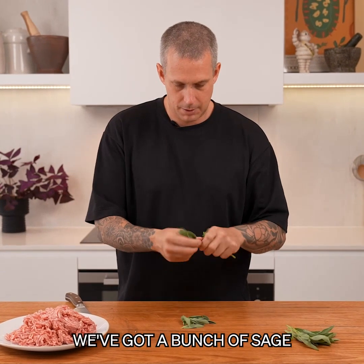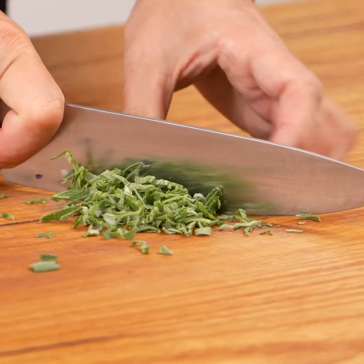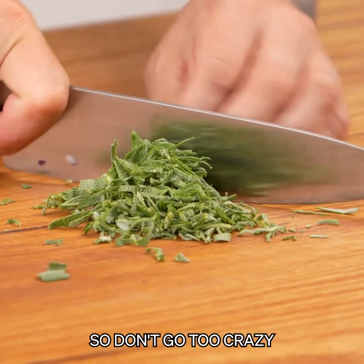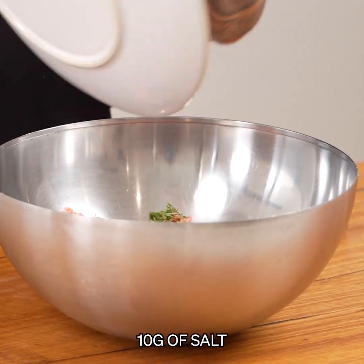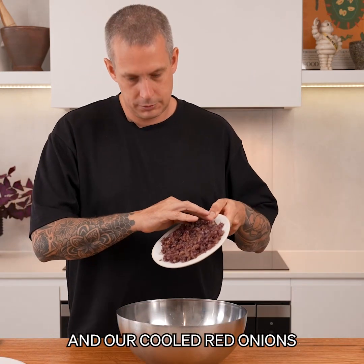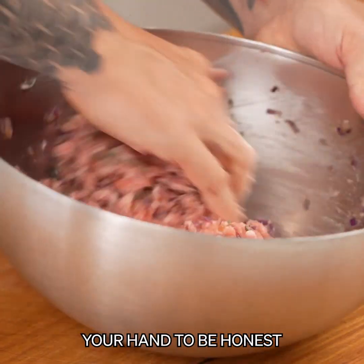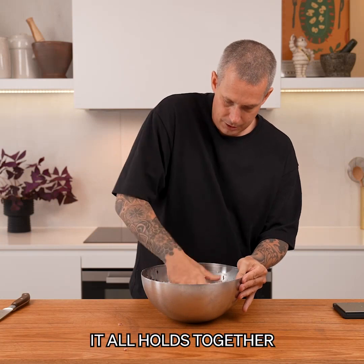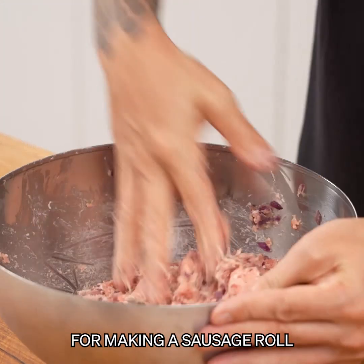Now the sage - we've got a bunch of sage and we're going to chiffonade this nice and fine. Sage is pretty strong; it can be overpowering - absolutely delicious, but don't go too crazy. Into a bowl: pork mince, sage, 10 grams of salt which is slightly less than you'd have for a sausage filling, and our cooled red onions. You can do this with a wooden spoon but it's much easier to use your hand because you want to work this mince. This is what you're looking for - it all holds together with a nice tacky consistency, perfect for making the sausage roll.